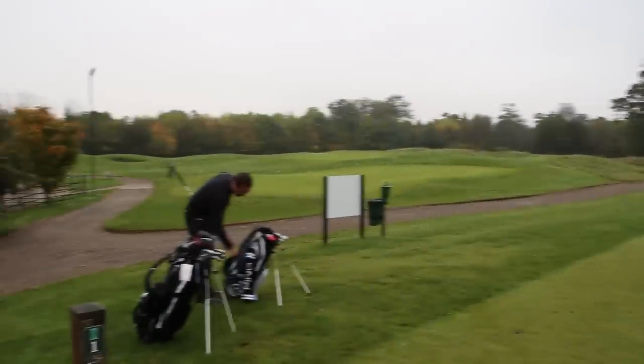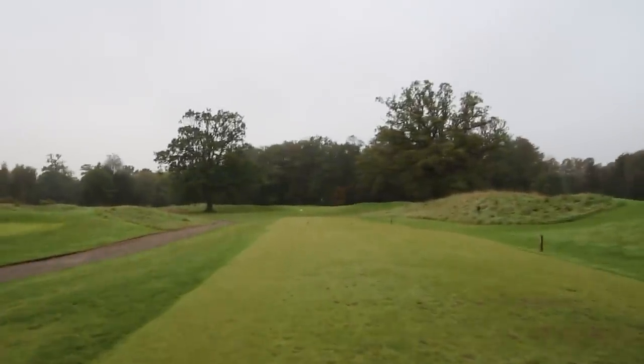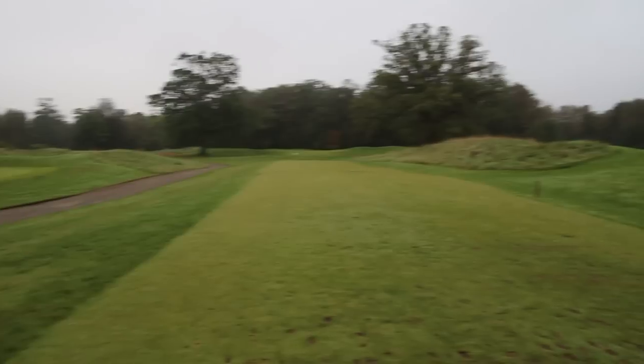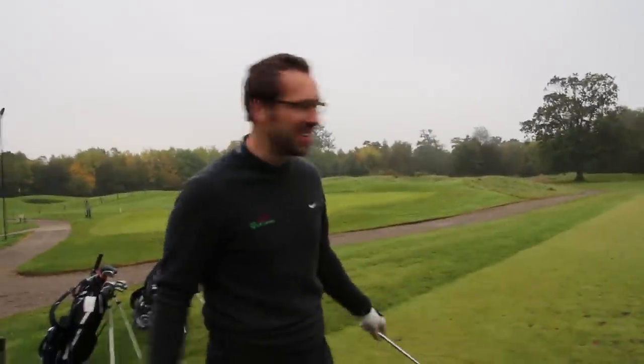We're also going to do a laser rangefinder comparison. I've just had a new one from Shot Saver, so we're going to test that up against the Bushnell. This is the Wentworth hole — we had it at 131 yards on the Bushnell, and 132 yards with the Shot Saver. Pete's using the Shot Saver and I'm using the Bushnell. We'll never truly know which one is more accurate.